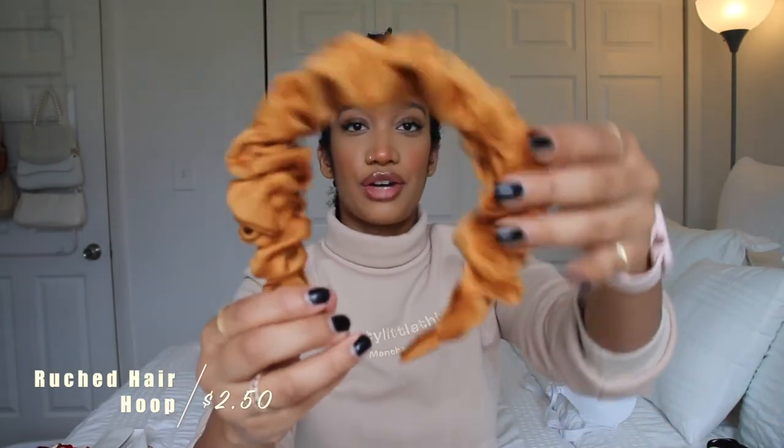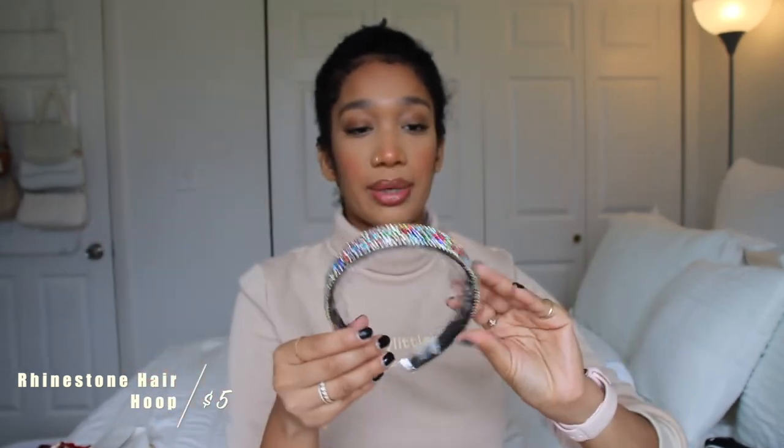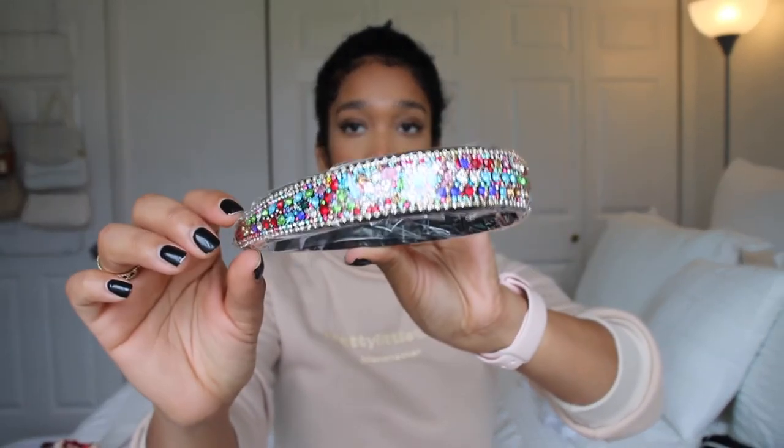Up next is some headbands I got from them. The first one is literally cute — it has this scrunchie that I think is adorable. This just adds something. The next one I got is this rhinestone headband. These ones are really popular. I was hoping it would be thicker, but it wasn't — it's fine though. It looks really nice.